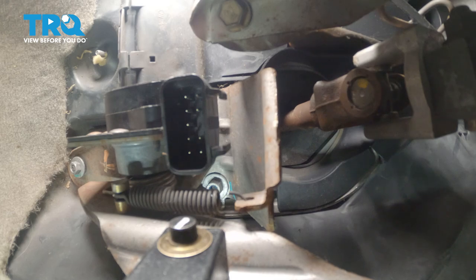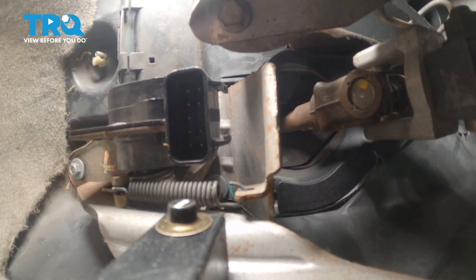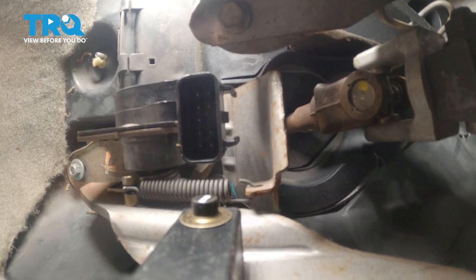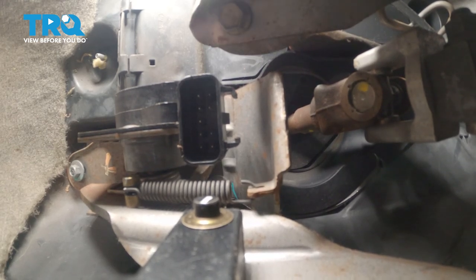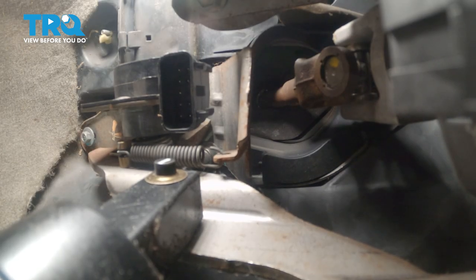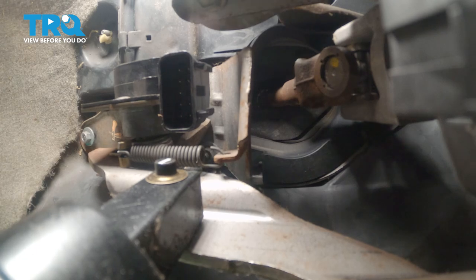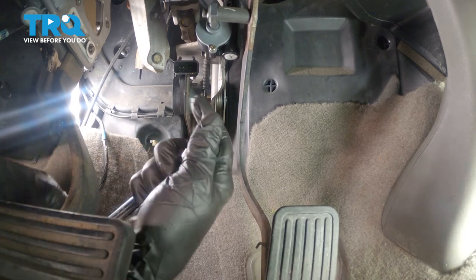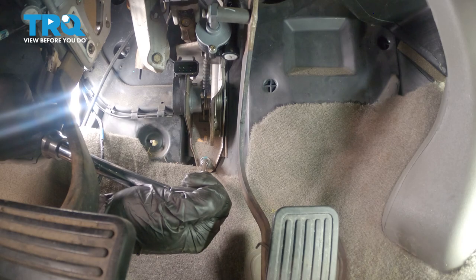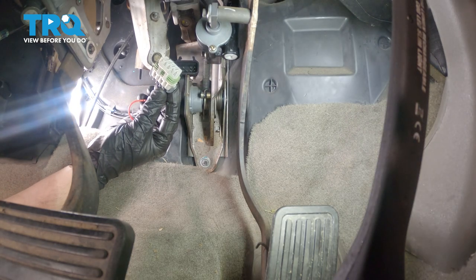Now that I have both of those mounting nuts started, I'm going to snug them up and then torque them to 15 foot-pounds. There's that top one — I'll torque this while I'm still in this position.